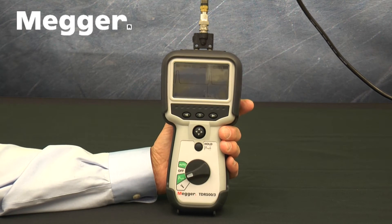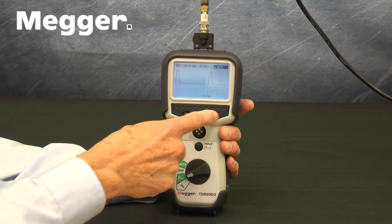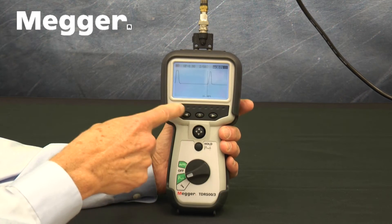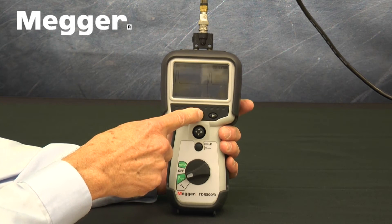Below the screen, there are left and right arrows that are used in the Setup mode. Between these arrows is a button with a lightbulb icon to turn the backlight on and off.